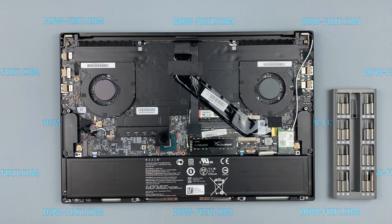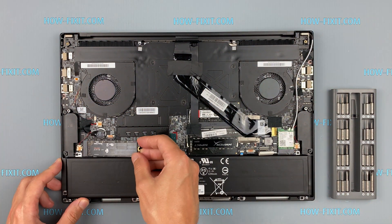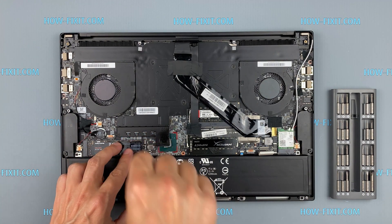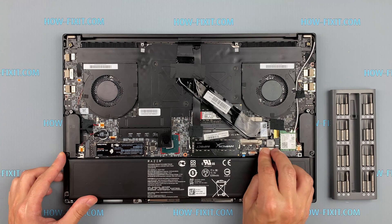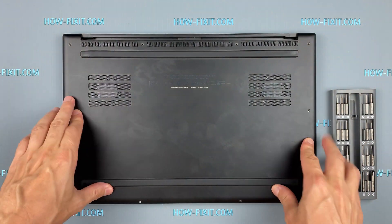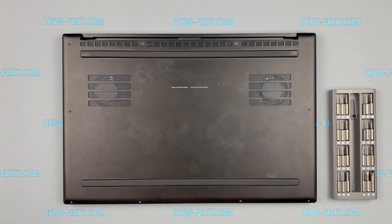After installing the new SSD, you will need to transfer the old operating system to the new drive or install a new operating system. In the description I left a link to a video where I show you how to transfer Windows OS to a new SSD or how to install a new operating system on a new SSD drive.